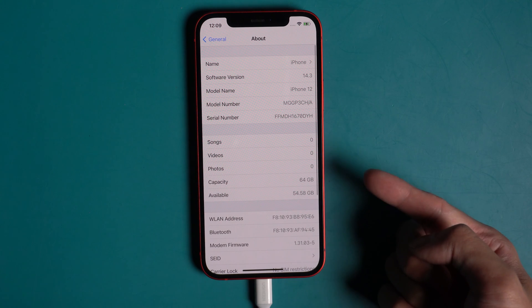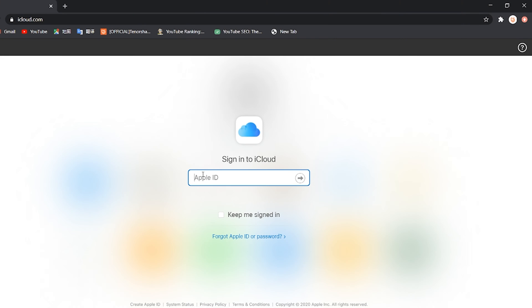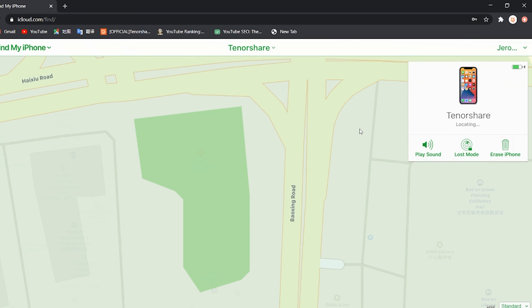Besides the professional passcode removal tool, we can also use Method 3: Factory reset iPhone using iCloud. Head over to iCloud.com and log in with your Apple ID. Then click Find iPhone, then All Devices, find your device model, and tap Erase iPhone.